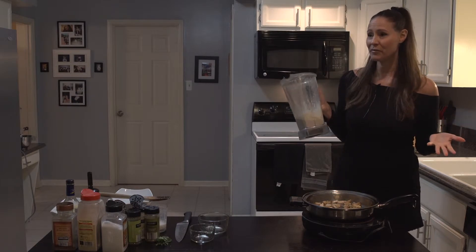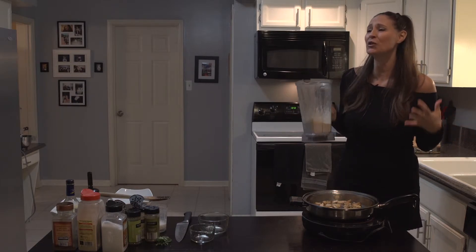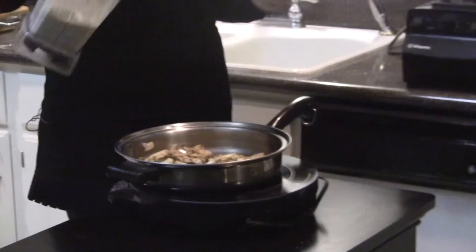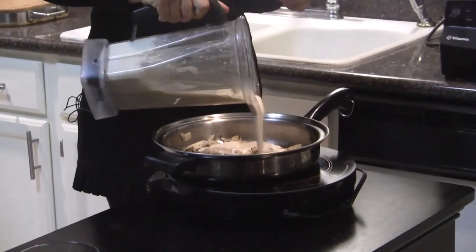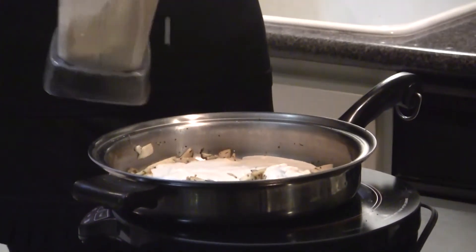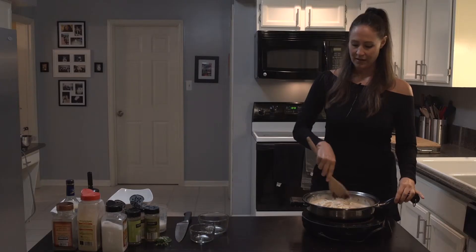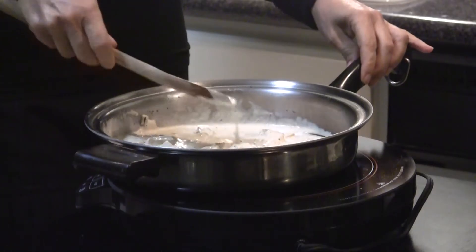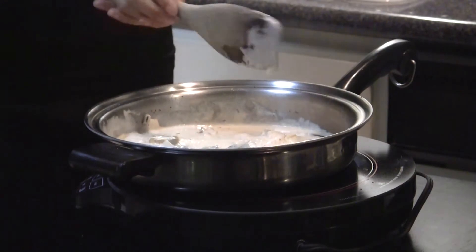Okay, so we've got our cream sauce. There is no need to ever use dairy — you can always make creamy sauces out of nuts. We're going to mix that together and let it cook a little bit. If it looks a little thick to you, add a little bit more almond milk or a little bit more water.